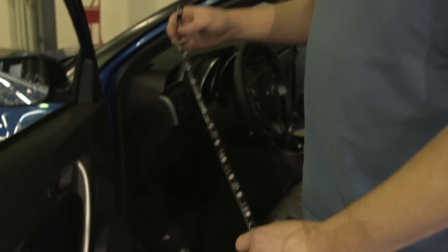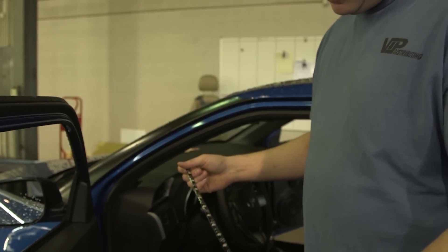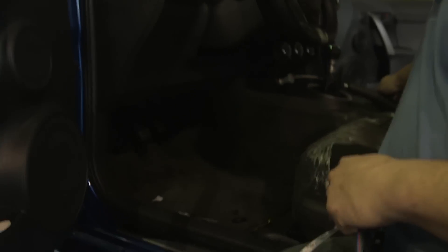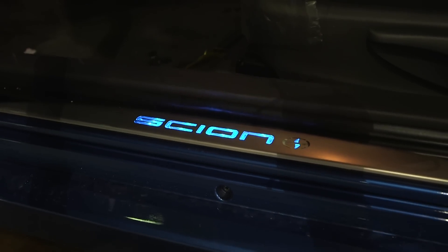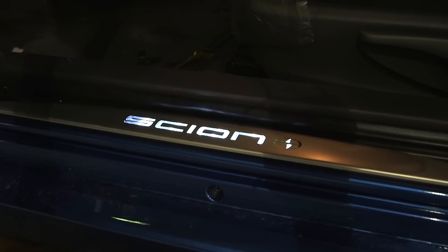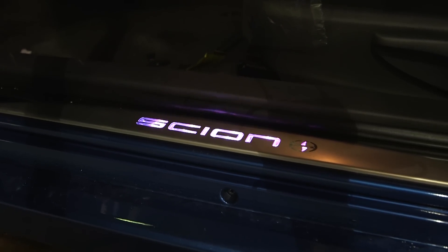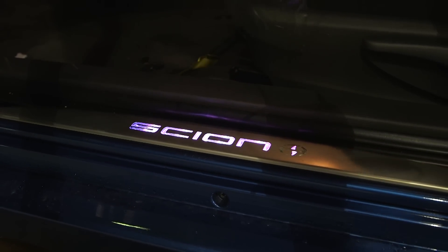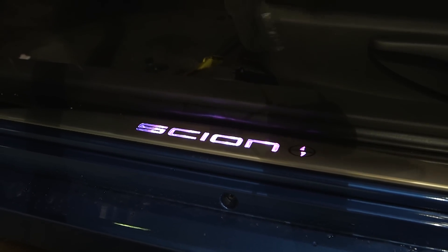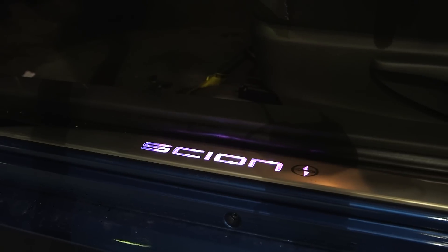So Scion is owned by Toyota. They offer an RGB LED kit from the factory that allows you to put this underneath there, and it uses a separate controller to control these different colors. This is what our LED is going to do. What Scion doesn't make is a version of this for a manual transmission, which is why we're going to use the Superbrite ones. I think they're going to be a lot brighter, look better, work better, and they're going to be able to stay on while the car is running and driving down the road, instead of only when the doors open.